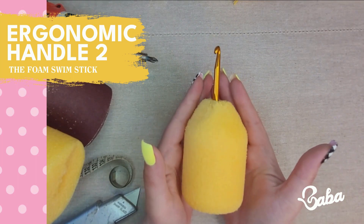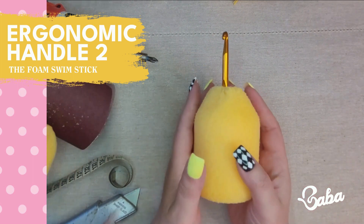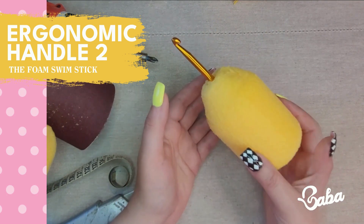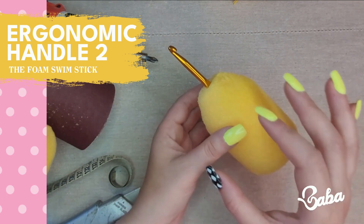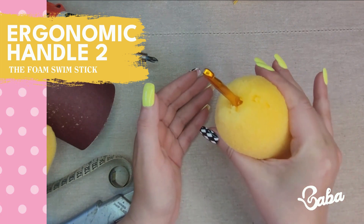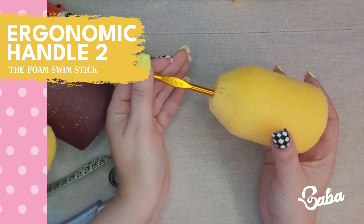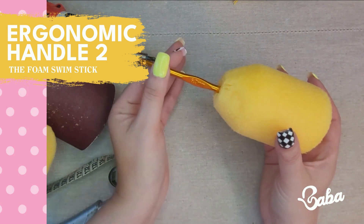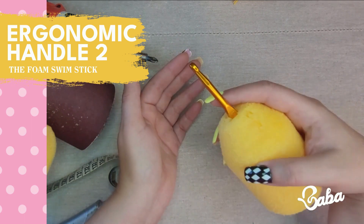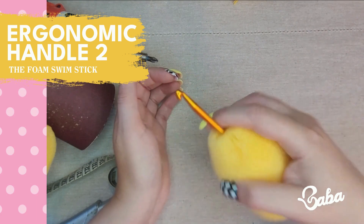Option number two is a swim stick made out of foam. It's about the same size as the tennis ball, weighs less, and it's squishier. However I did not like that the crochet hook slides way too easily. I found a solution though — if you push your finger against the crochet hook you won't have any issues at all.